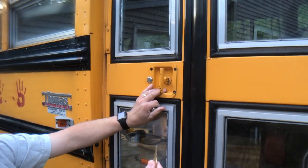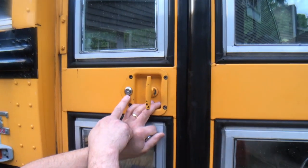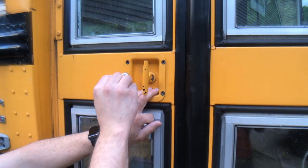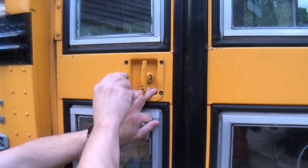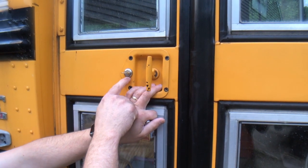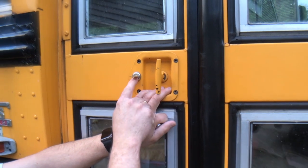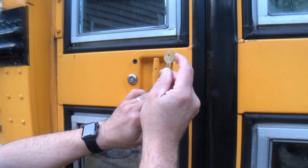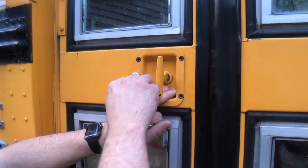So I didn't have a key. I got the number off it, went down to the bus place, and got the matching key for it. But no matter what I did, I could not get this to turn. I confirmed that the key was correct — the number matched the bus lock.